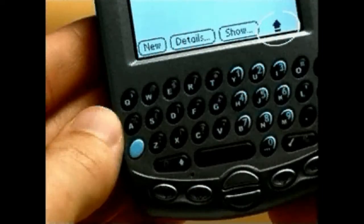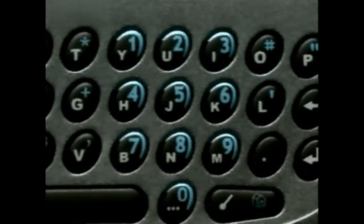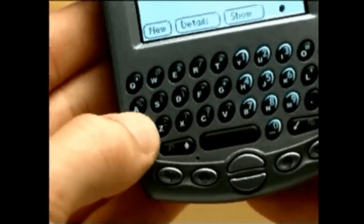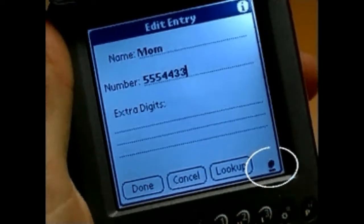To type a capital letter, press Shift once. Notice that an arrow appears on the bottom right corner of your display — this indicates the Shift key has been pressed and the next letter you type will be a capital letter. Press the Shift key twice for CAPS LOCK; this time the arrow appears with a line under it. Press again to release.